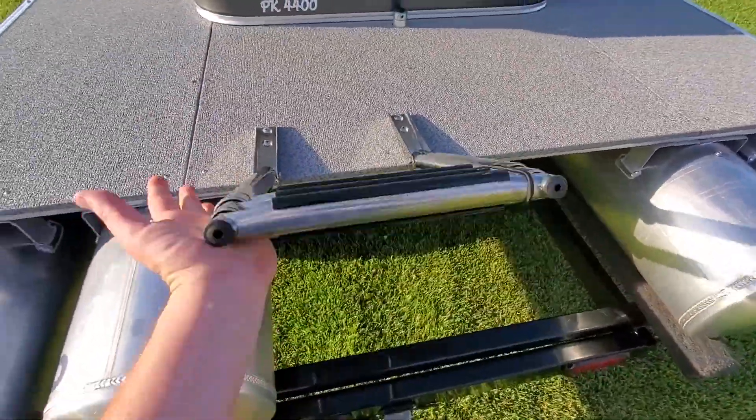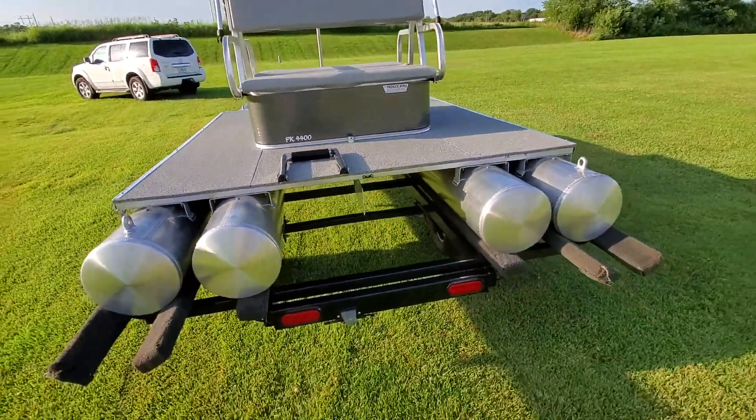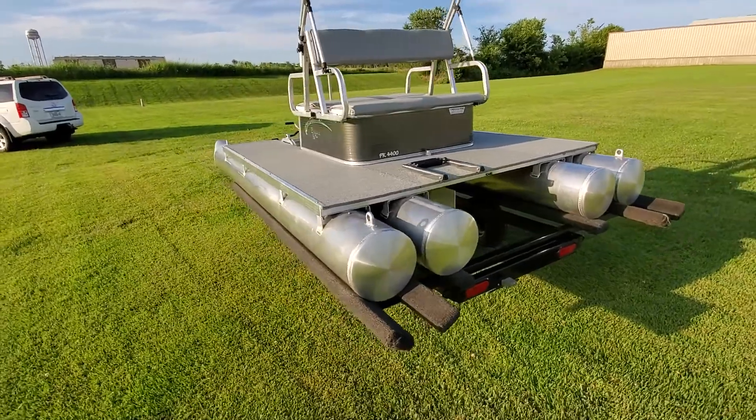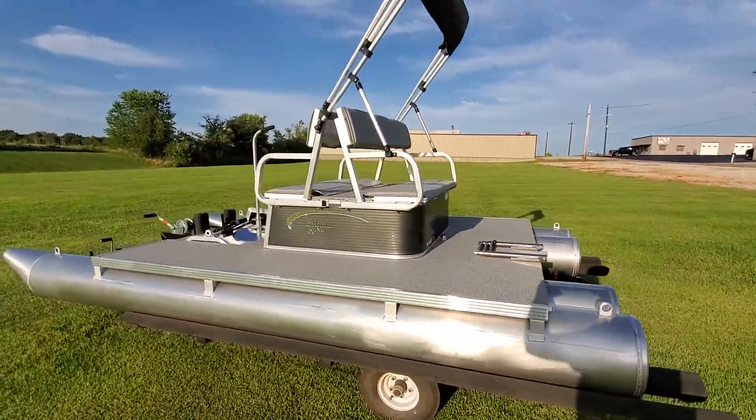We did add a three-step stainless ladder for the customer. That's the stock location from Paddle King if you order it with a ladder. Just a really quick video for you guys to see.